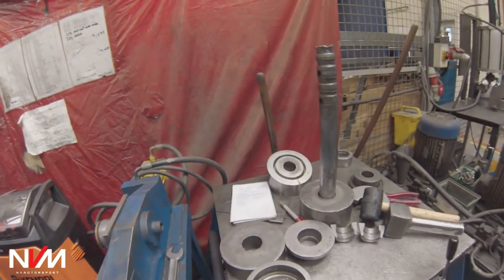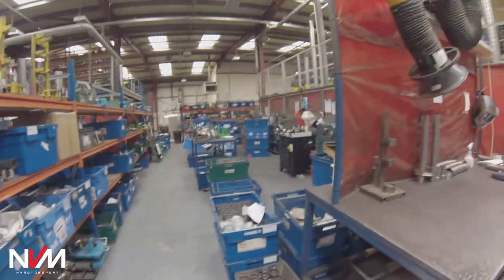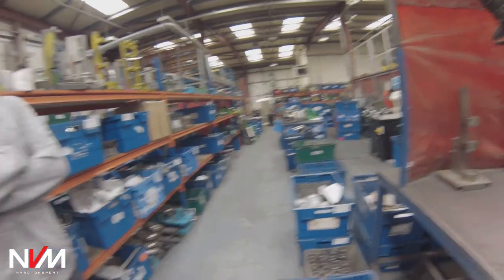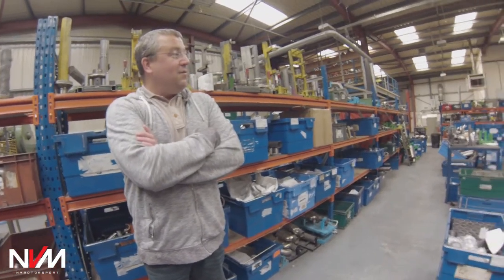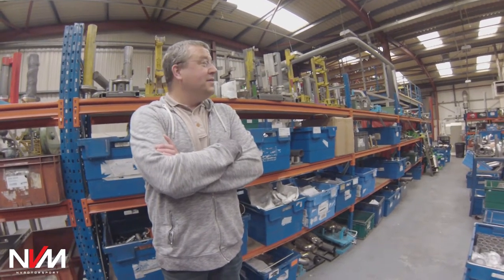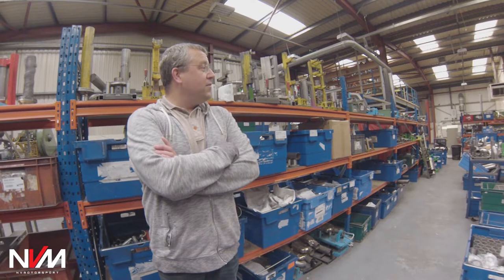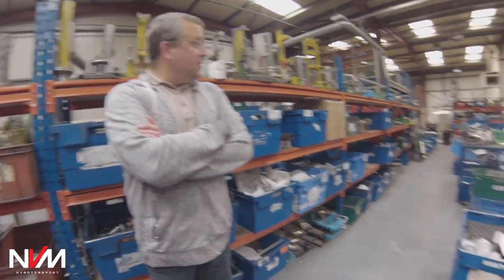Wow. Very classical machinery here compared to what we think. We think everything's automated and then you come and have a tour around the factory and see how manual it is. Very labour intensive — your stock of the bends and what you do. Very precise.